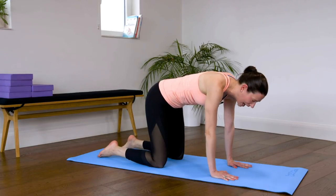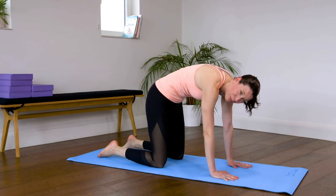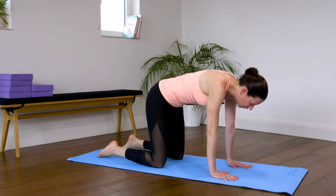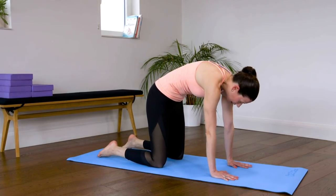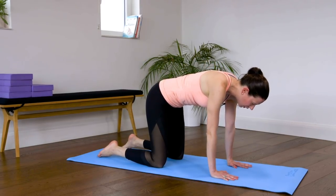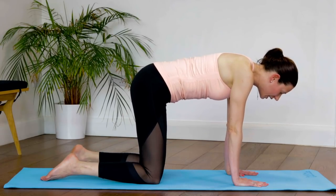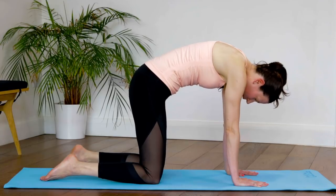Now we're going to start curling into a cat curl. Breathe in wide, and as you breathe out tilt the pelvis and curl your spine up as you bring your abs really high into the body. Back into neutral. We're going to bring in your pelvic floor — breathe in, and as you breathe out tighten your abs, curl everything high, pelvic floor as well — same for women as it is for men. It's a simple back stretch but it also helps you engage your core and get that connection.